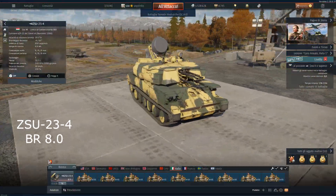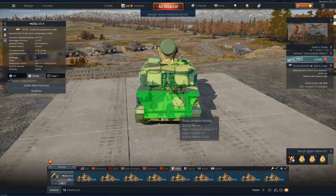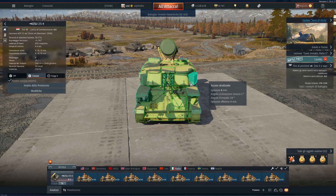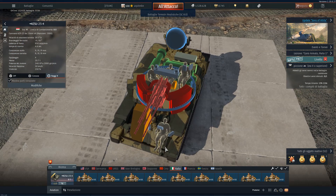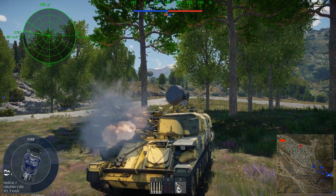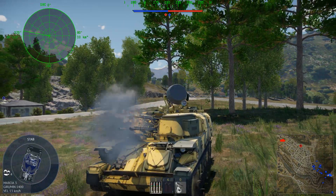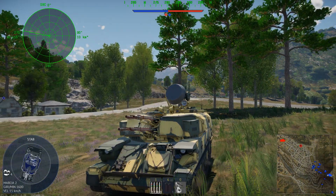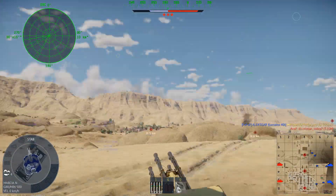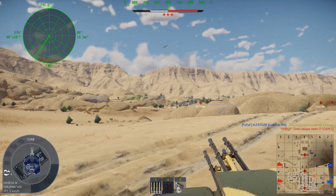We move back to the anti-aircraft line and find the ZSU-23-4. You can find this vehicle at Tier 6 at BR 8.0. It has a 4-man crew: commander, driver, loader and gunner. Its hull armor is 9.4mm overall and the turret armor is 8.9mm thick overall. It is armed with 4 AZP-23 cannons that can fire HEFI high-explosive fragmentation incendiary, HEFIT high-explosive fragmentation incendiary tracer, and APIT armor-piercing incendiary tracer rounds, arranged in 3 different belts.